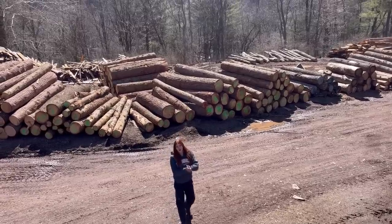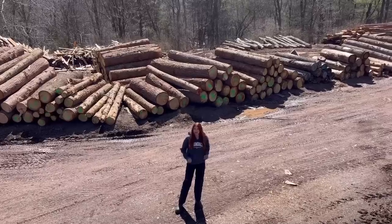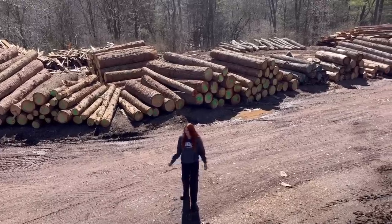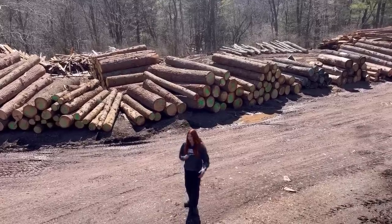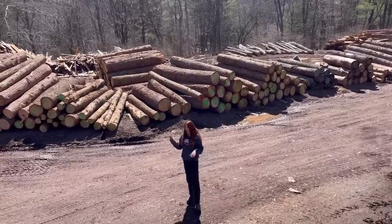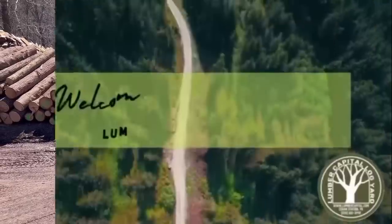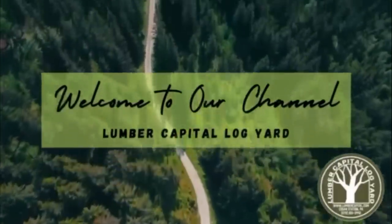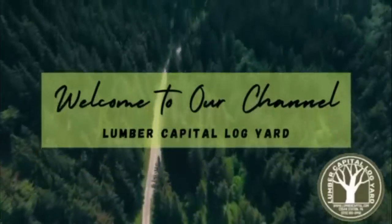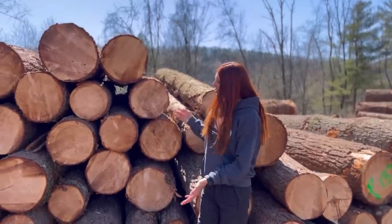Hey everyone, welcome back to another video on Lumber Capital Log Yard. There are a lot of logs in this yard. Today we just got in a new load that we have to get scaled, so I'm going to be walking you through the process of what we do when a load of logs comes in.